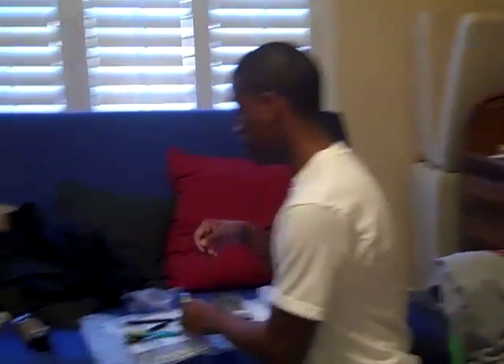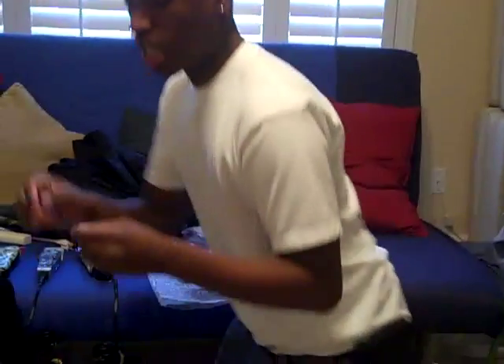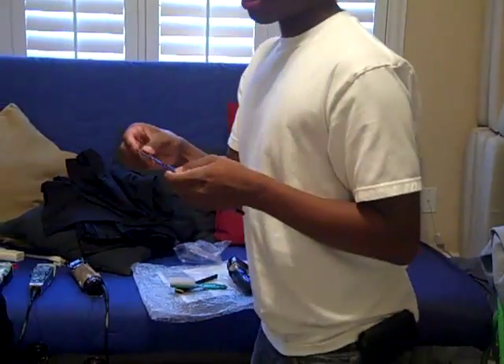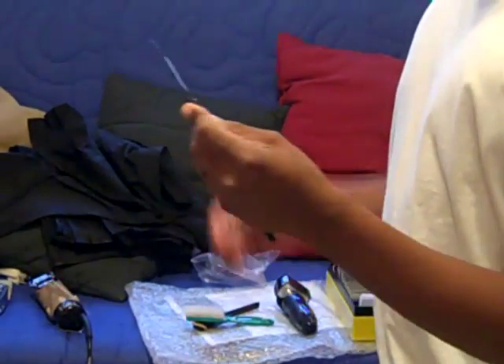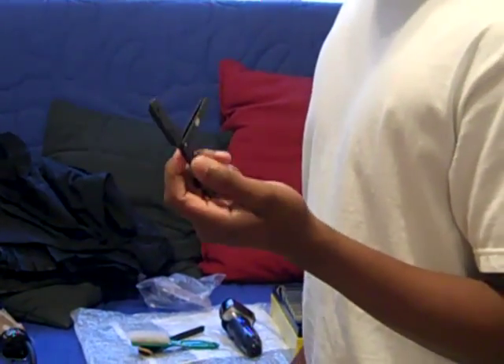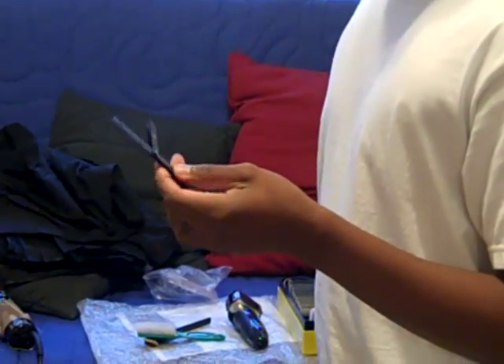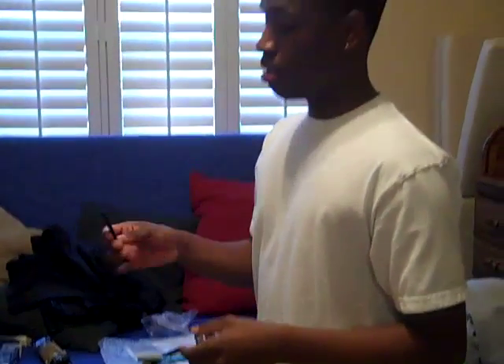This is my straight razor. I got it from MD Barber — it's called the Black Dragon. It takes Derby blades. I use this when people want the straight razor experience, because a lot of people come in for that. It's a skill, but it's really cool and neat.